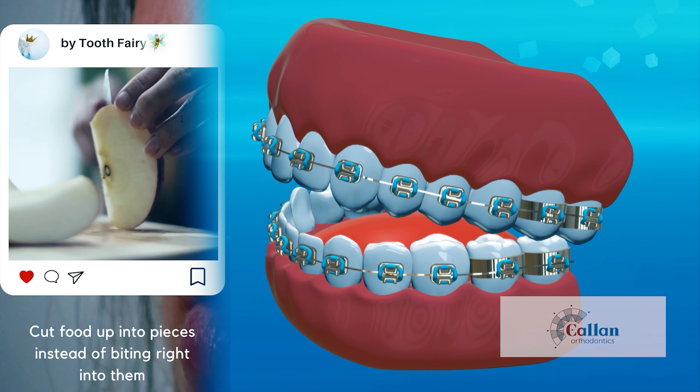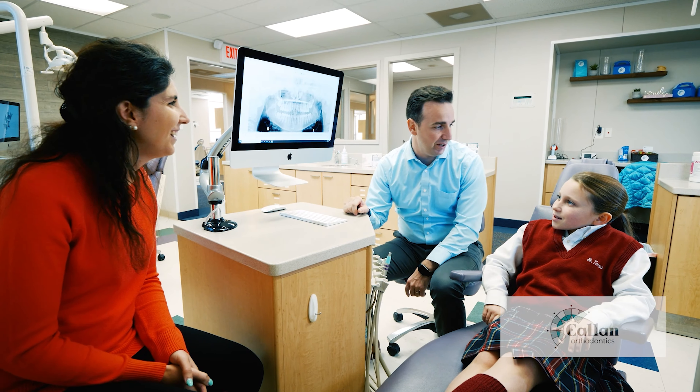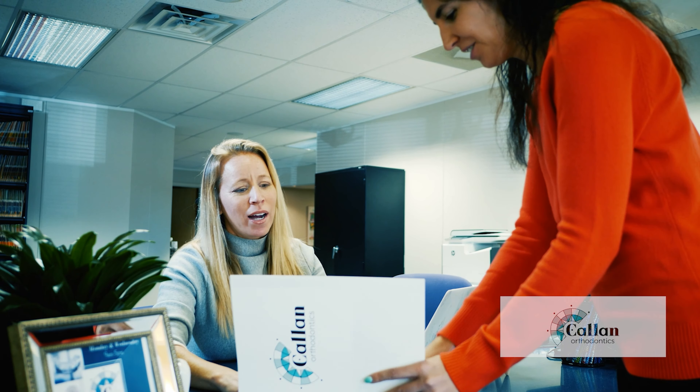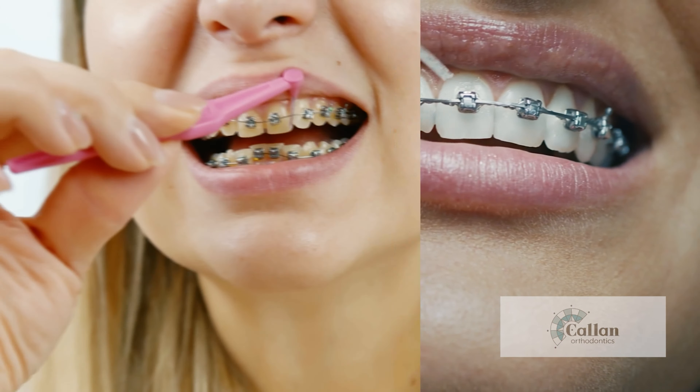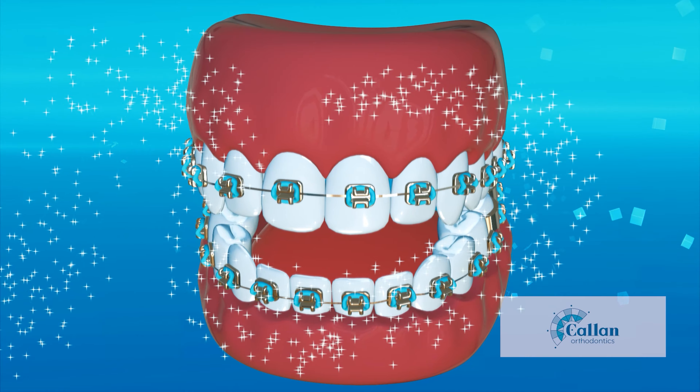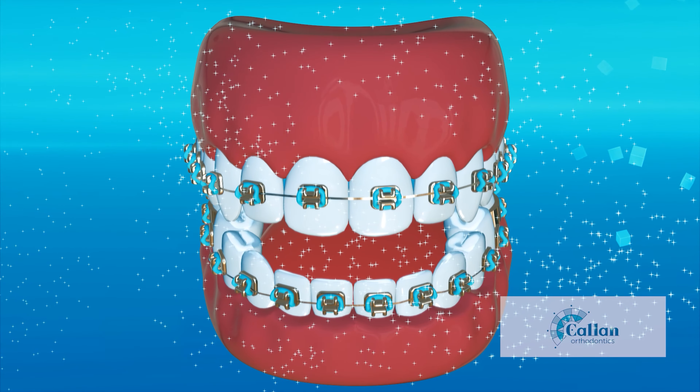Avoid biting straight into foods like apples or bagels — instead, cut them into smaller pieces and eat them carefully. Dr. Callan and our team at Callan Orthodontics will discuss any treatment information specific to you to guarantee your orthodontic success. Taking care of your braces is essential to timely and effective treatment. Following these steps will help you achieve a beautiful result that will last a lifetime.